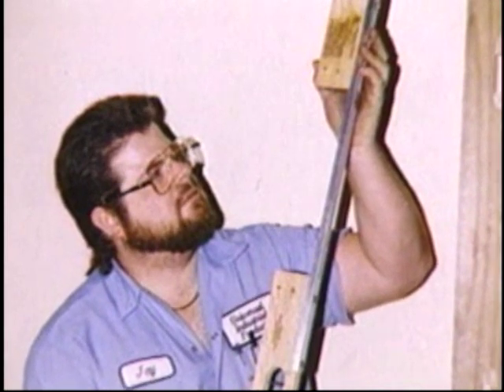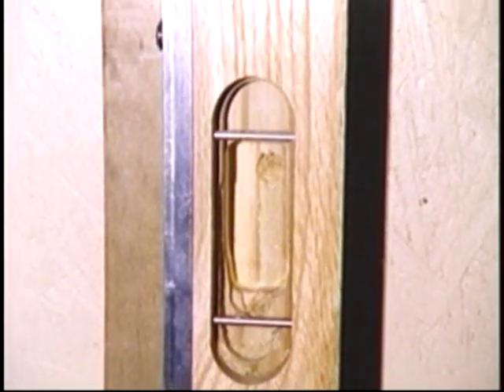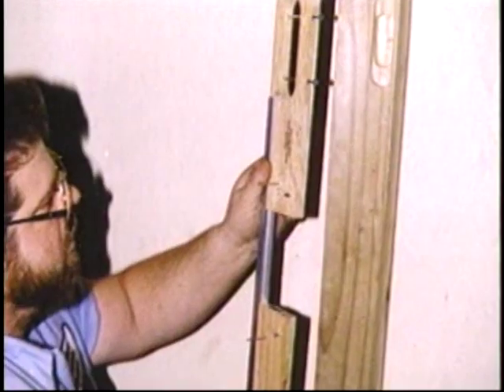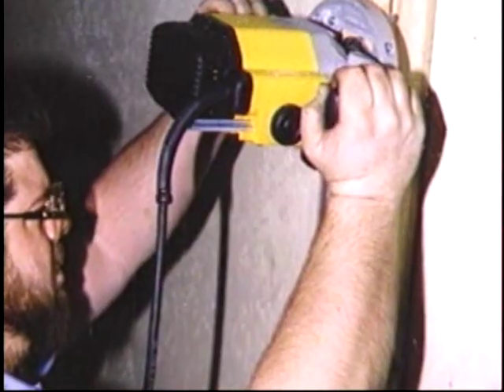Now available for Soss Invisible Hinges: the Soss Router Guide Rail System. The Soss Router Guide Rail System permits the ganging of up to four hinge templates at one time, saving valuable installation time and assuring an exact installation. For all doors that demand the most exacting precision, the Soss Router Guide Rail System will assure architects of precise installations.